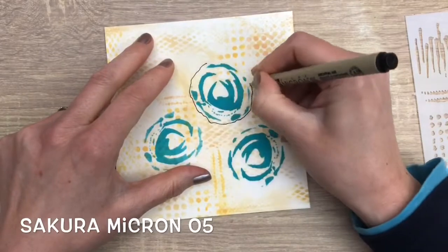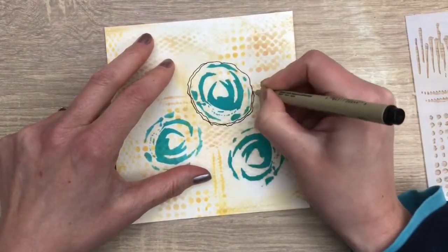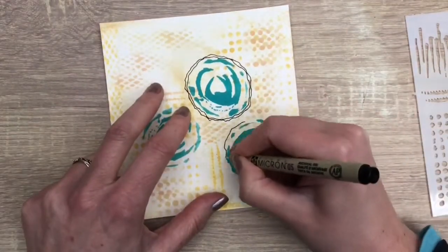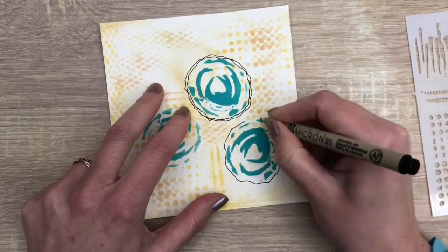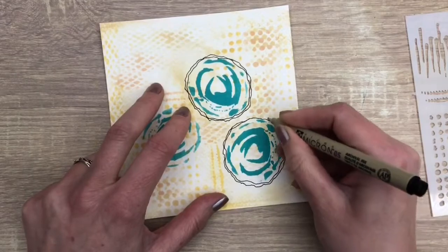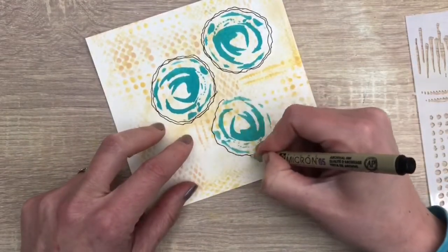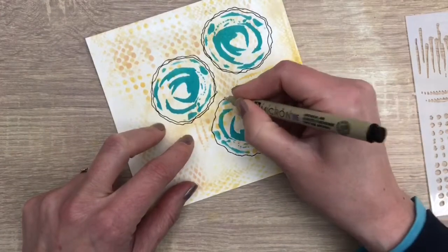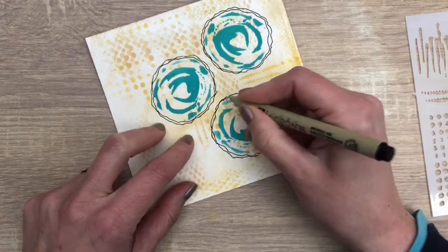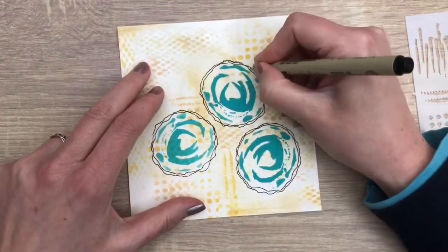I'm going to doodle a bit around the circles to create flowers, just a shaky line twice. Doodling is fun and relaxed — don't overthink it, just enjoy the process. And some scribbling over the lines.